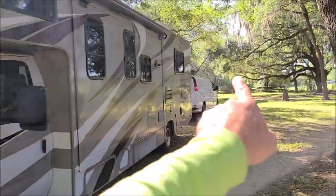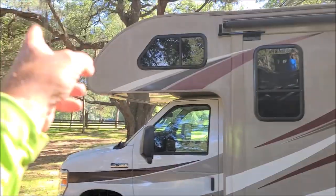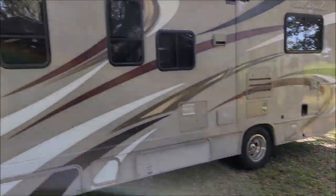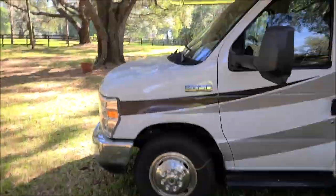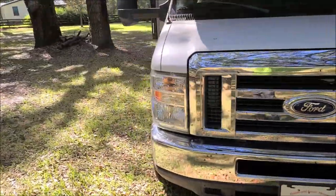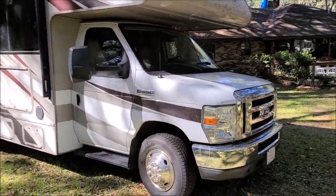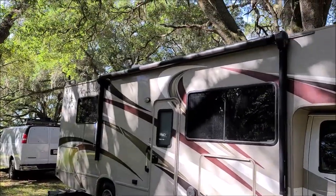I might do it vice versa — since I've already started on this side and have a decent chunk done, after that cap I'm going to go ahead and try to knock this side out. Then for part three, the final day, I'll get this other side done and the cab. So that's the plan.